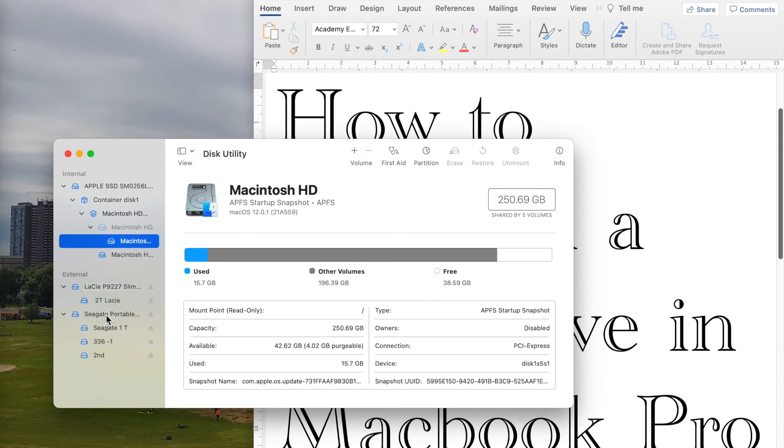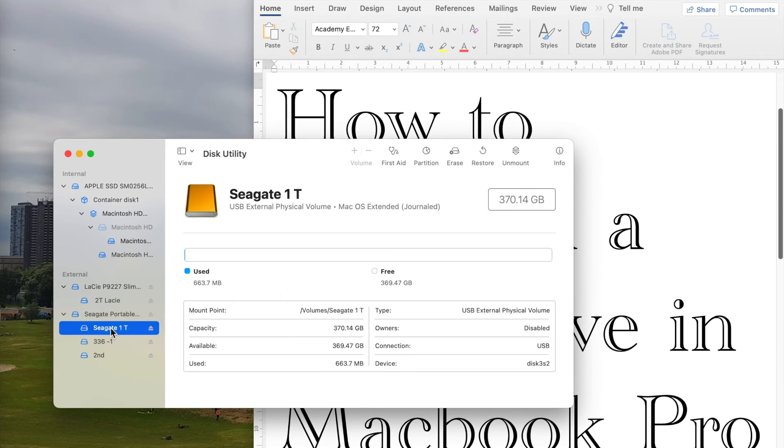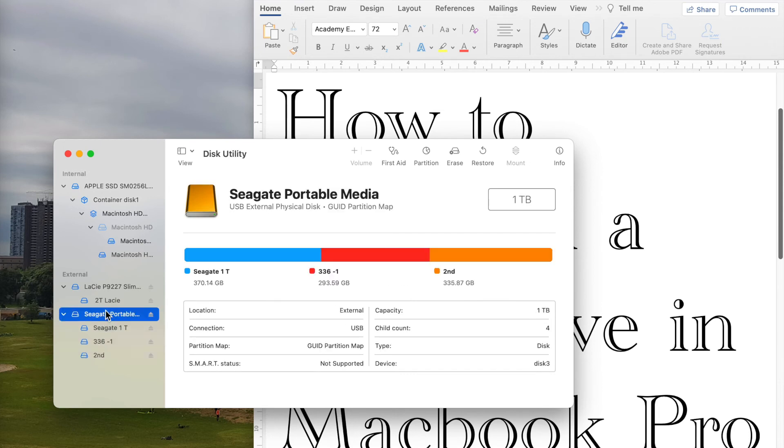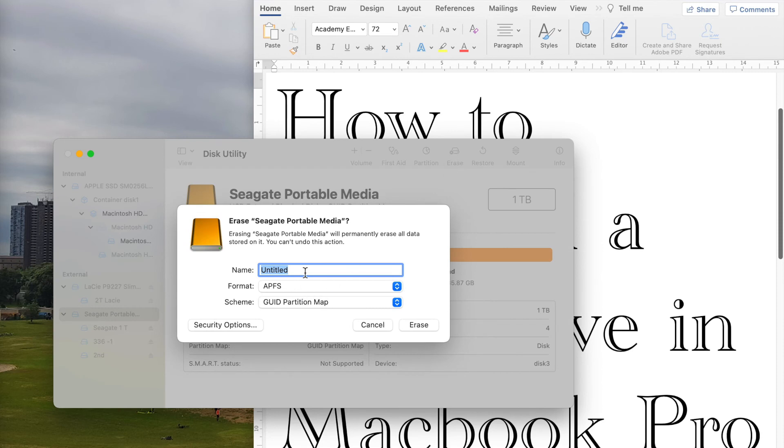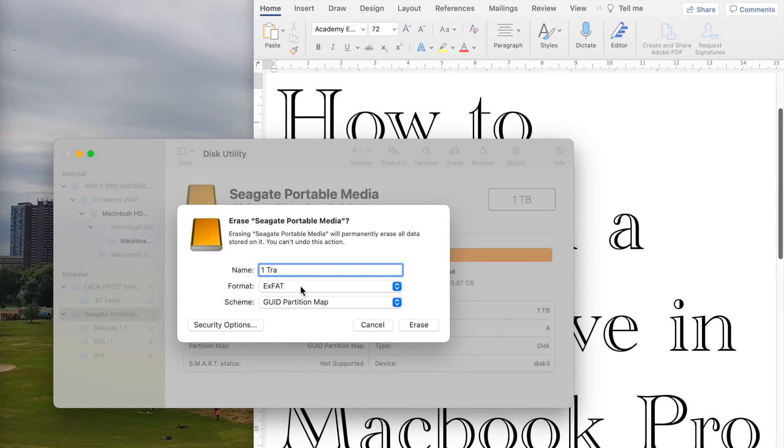So now if I want to change the whole thing back to one — because right now there are three partitions — I need to go to Erase. So I erase it, I name it 'One Terabyte'. For the Format I usually do exFAT because it's friendly with both Mac and Windows. And the Scheme — this is the best Scheme you can use, so it will work with both Mac and Windows as well. Then just erase it.